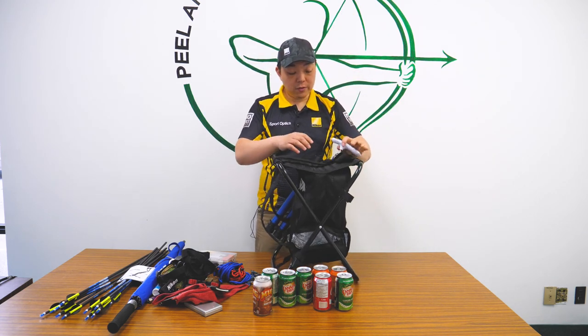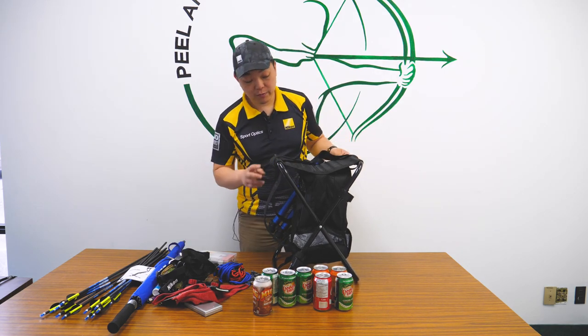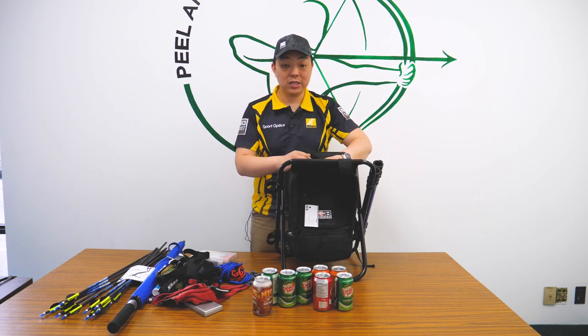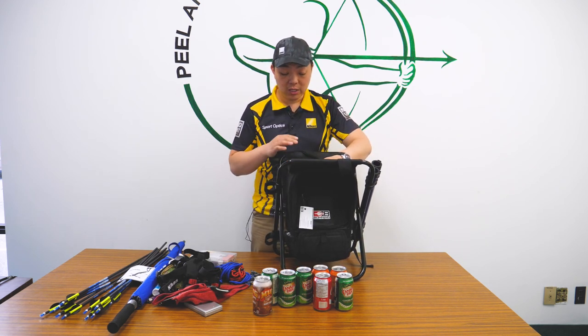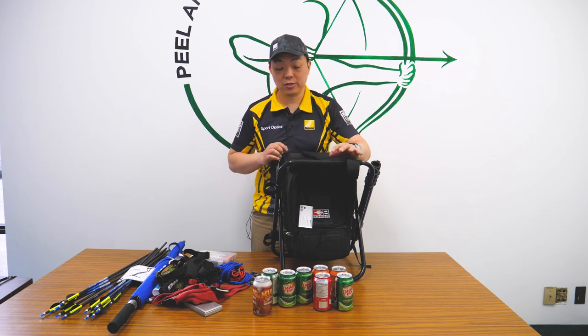So, doing the full review — I've not used this chair yet, so I don't know how the review is going to be later on. But this is the Boning Complete Stool, and this is the stool I'll be using for this year's 3D season. This is Gordon from Canada Archery Online at CanadaArcheryOnline.com. Thank you very much.